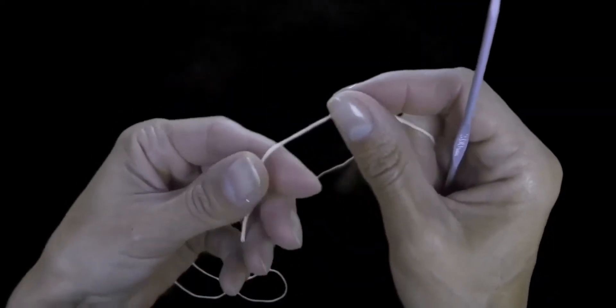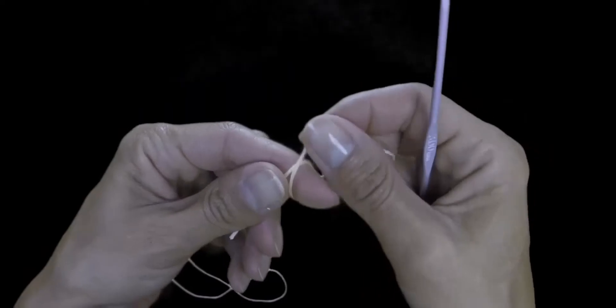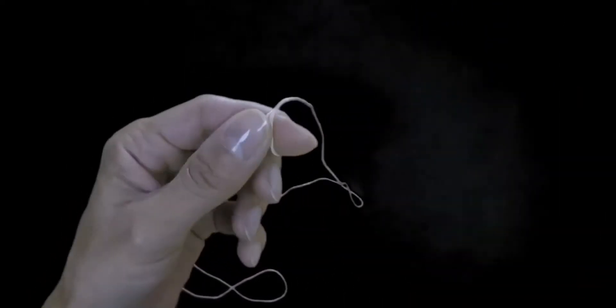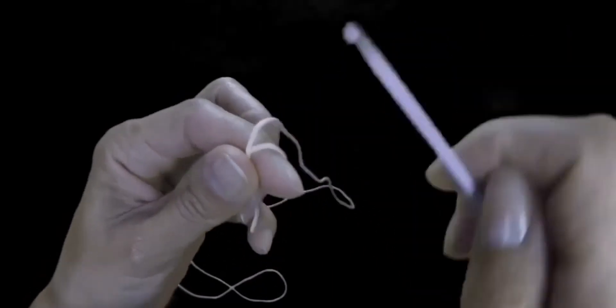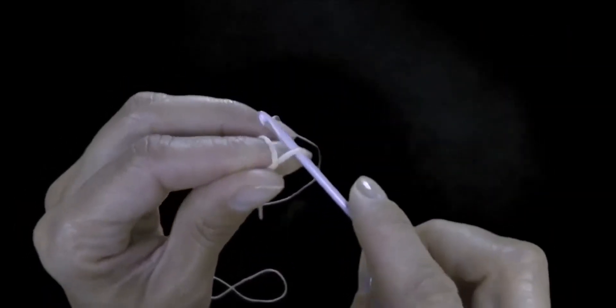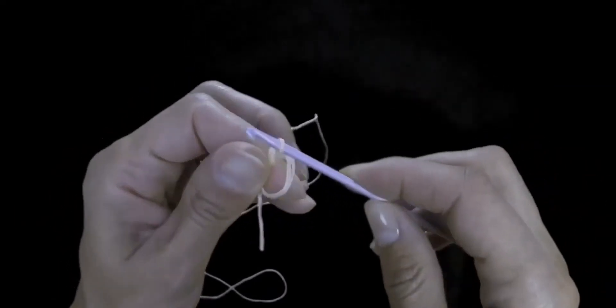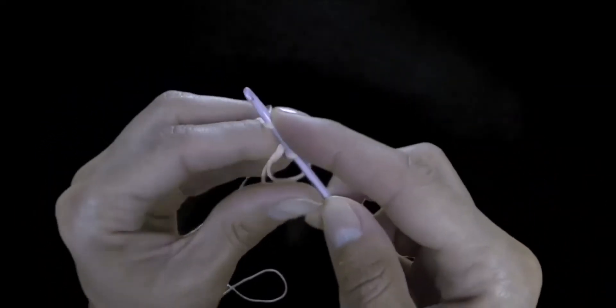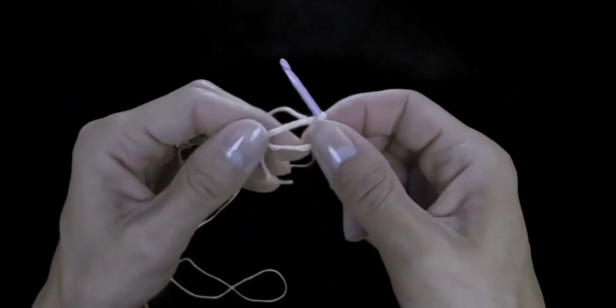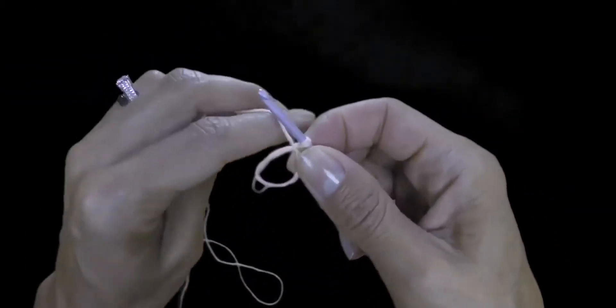Let's do an amigurumi ring. Wrap a loop on a finger, grab the thread from the other side and make the first loop, which we tighten. Here we have an amigurumi ring.